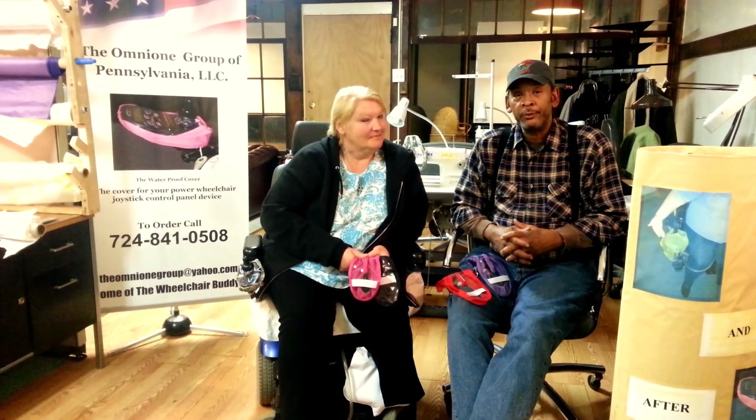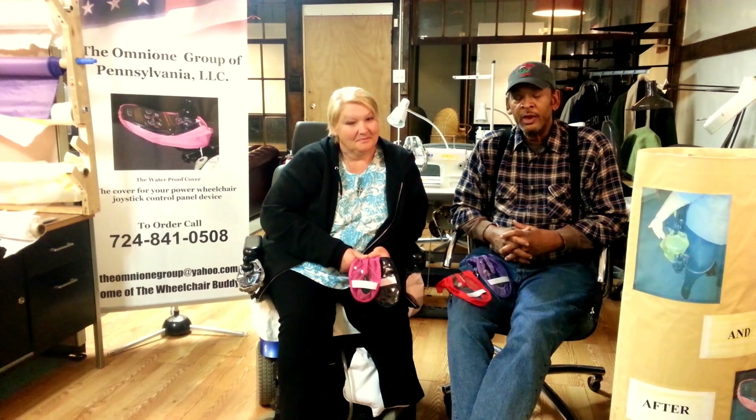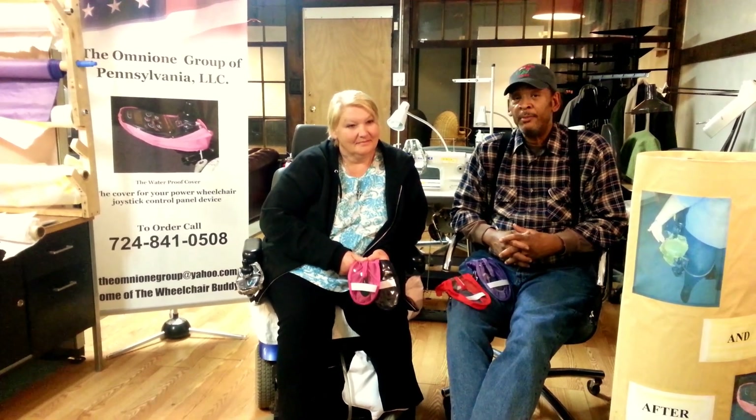Hi there, I'm Jan Fisher Sr. of the Omni One Group of Pennsylvania, CEO and project manager of this project.